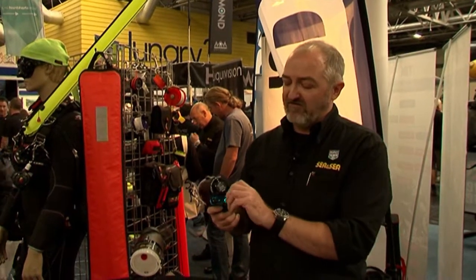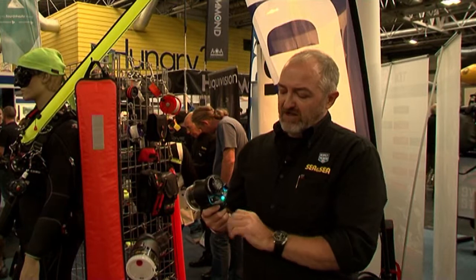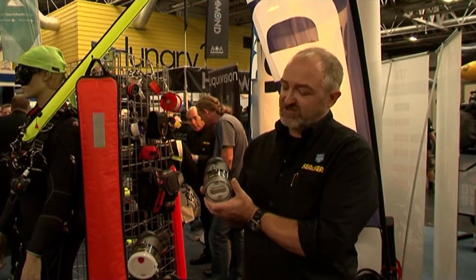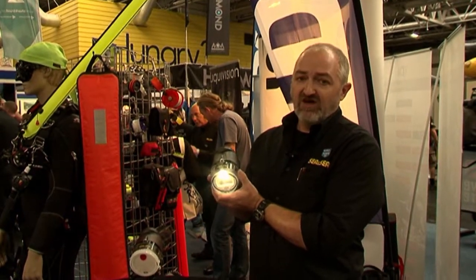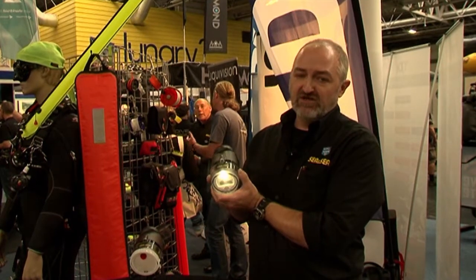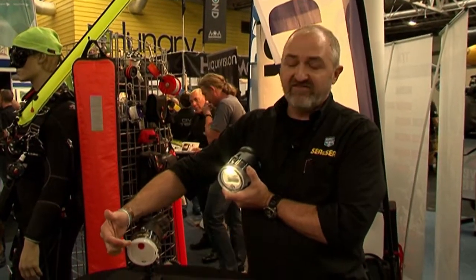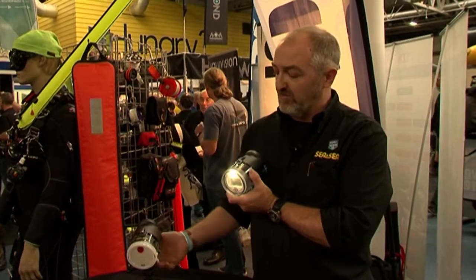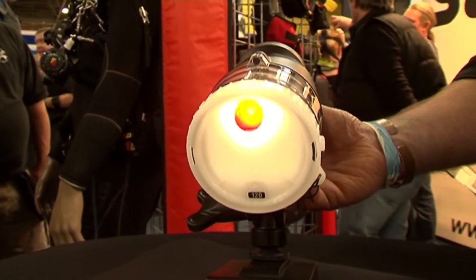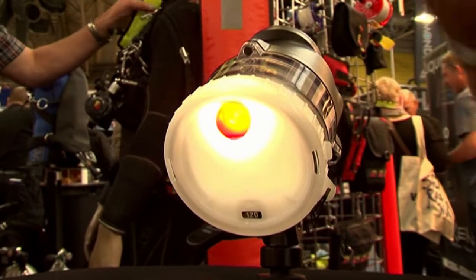We also now have two power settings for the modeling light: 300 lumens at high and 100 lumens at low. We also have red filters that are supplied with the strobe so that when you're taking pictures of creatures at night, we've got a red modeling light so that it won't disturb the subject.